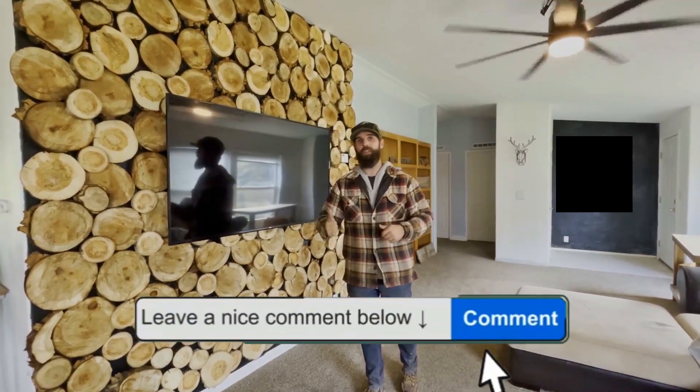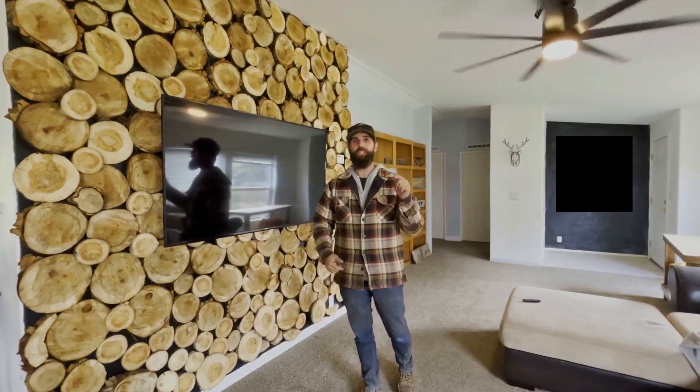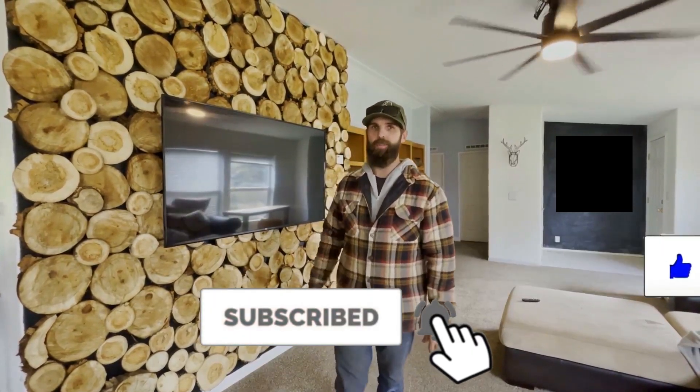Leave a comment below if you love this video and you're going to try this project. Make sure to smash that like button, subscribe to the channel. You're watching Terror Man TV.